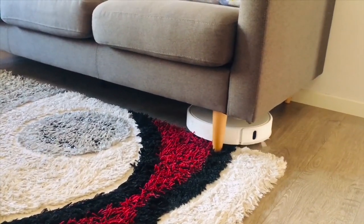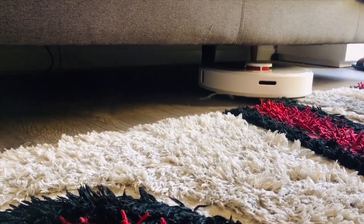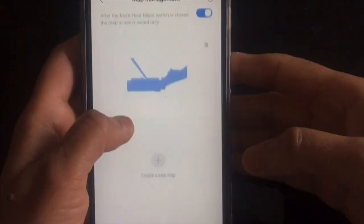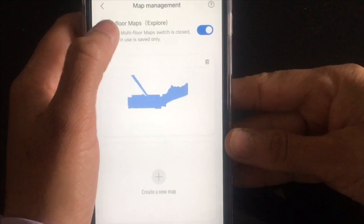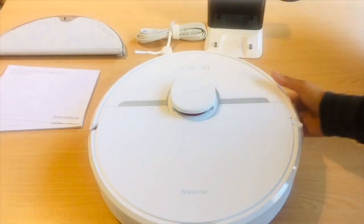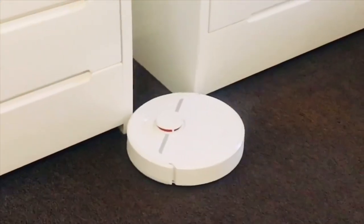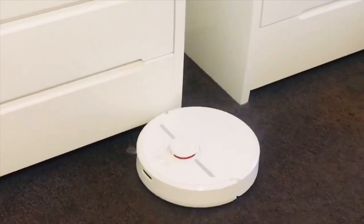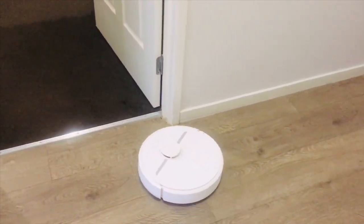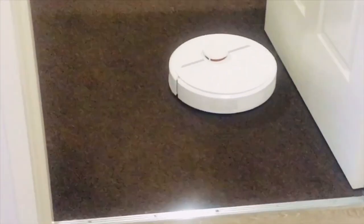It can also clean under furniture where it can easily reach. It can scan and save several different floor plans, ideal for mapping multi-story homes. It is equipped with 13 sensors to effectively detect obstacles and avoid hitting them, but it is also able to cross obstacles up to 2 cm high, for example when moving from one room to another.